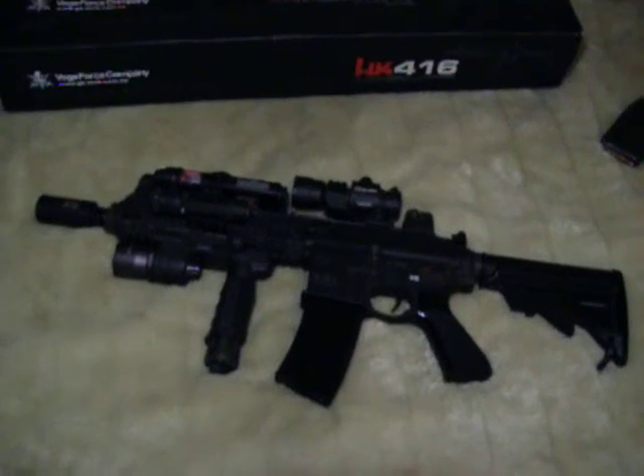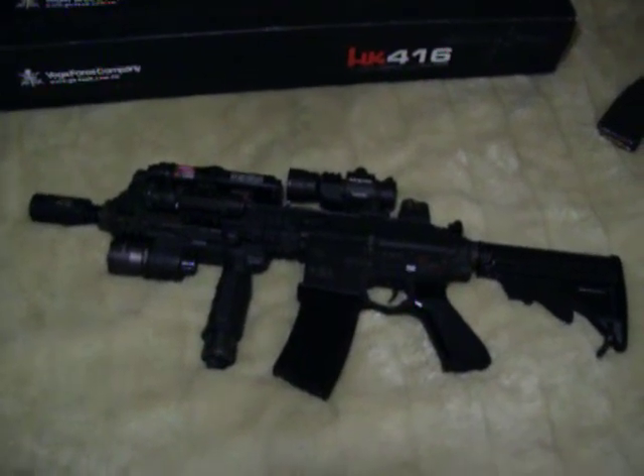Alright, here's my HK416 I put back together. Figured I showed you all the internals and I want to see it all set up.